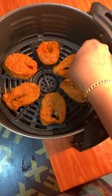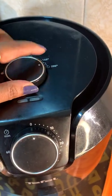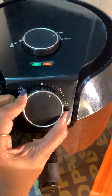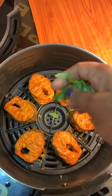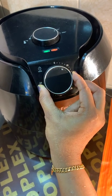Now pour the fish into the air fryer. Set the oil in the air fryer — it will heat up to temperature. Cook for about 6 minutes. Keep the fish in the middle at about 200 degrees for 8 minutes.